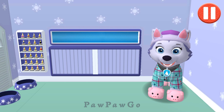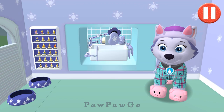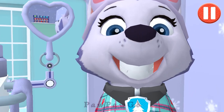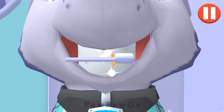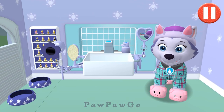I'm ready to rock some Z's! Tap the toothbrush by the sink to begin brushing. Swipe to brush around and around. Swipe to brush back and forth. Swipe to brush up and down. You did it! You scrubbed each and every tooth. My teeth are shining.